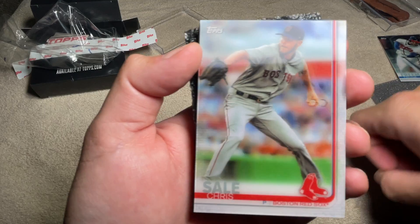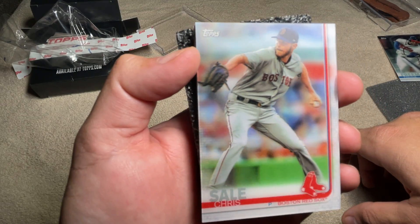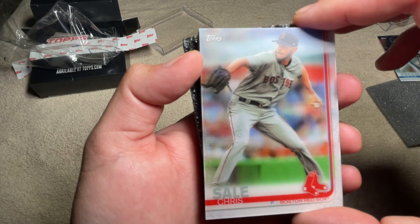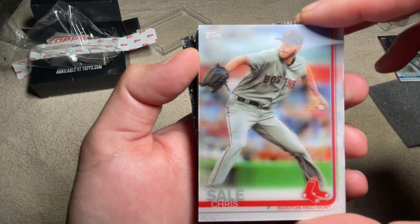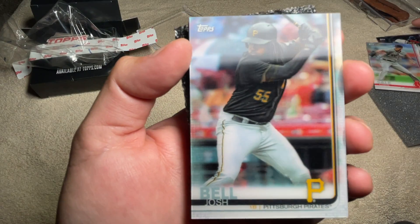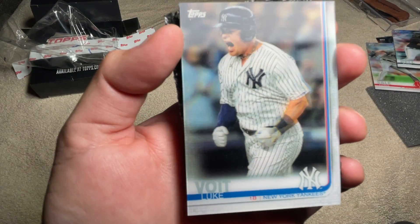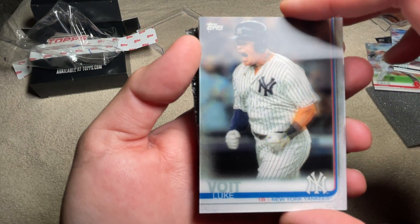So obviously we're chasing your big 3, right? Tatis, Alonzo, and Guerrero. And Eloy too. Josh Belt. And I don't think we're going to get any of the big 3, but these are still cool nonetheless.